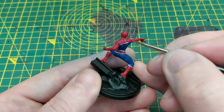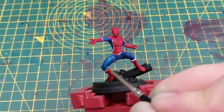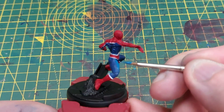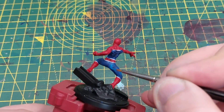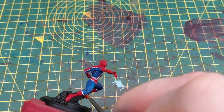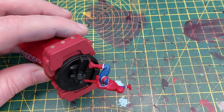Next up is Caledor Sky, which is what we're going to highlight the blue with. You want to go for the raised areas in a very similar way to the red, painting over his thigh muscles, knees, and biceps up to the arms. Calador Sky is a really bright and rich blue and really helps with that comic book feel I wanted for this miniature.